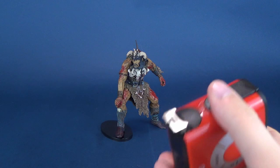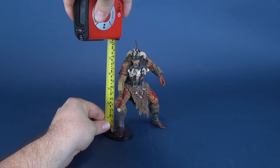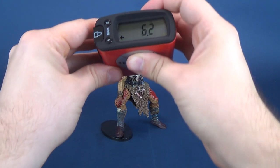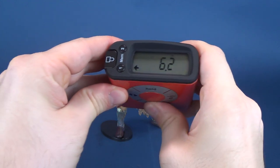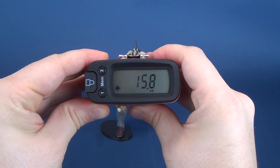To measure Attila, I sort of have to cheat as he doesn't have the means to stand on his own, so we're going to take the tape measure from the top of the makeshift base I've got him on currently, right to the very top of the spike of his helmet. That brings the figure in at around a surprisingly 6.2 inches. I would have thought he was smaller than that. Switching that over to centimeters, the figure stands at 15.8.